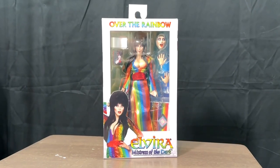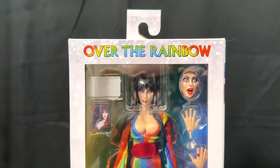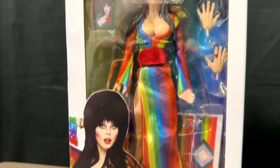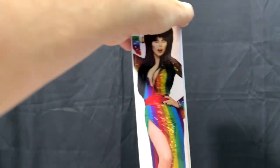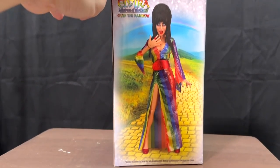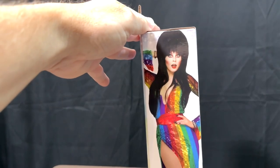Anyway, if you have not seen the Pride Elvira, it's a very cool figure. Take a closer look. This is the Elvira 'Over the Rainbow' version of her little collectible figure. You may remember, if you're familiar with these, that the company came out with a lot of different versions — one in a red dress, one in a black dress, there's a signature series, and this one came out in June for Pride, to celebrate Pride.